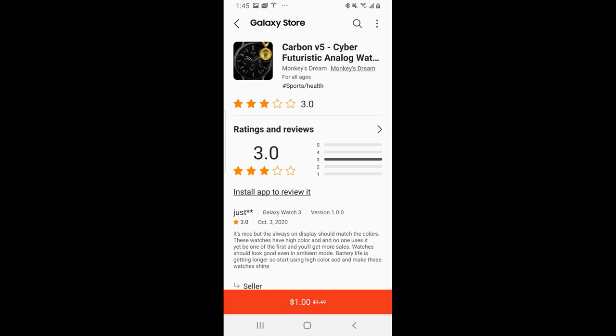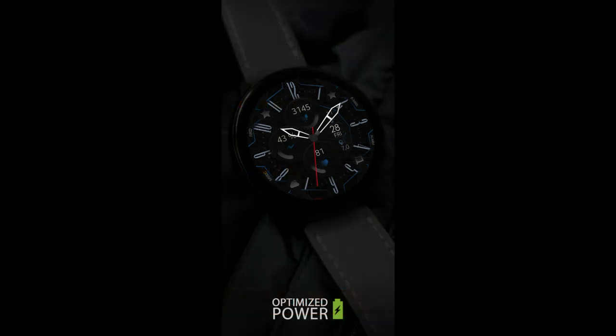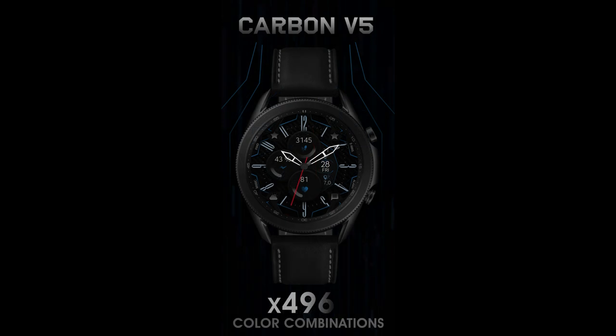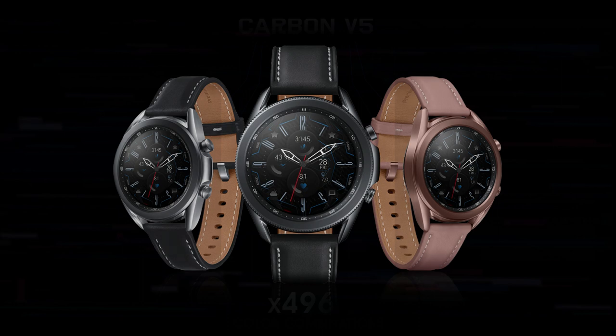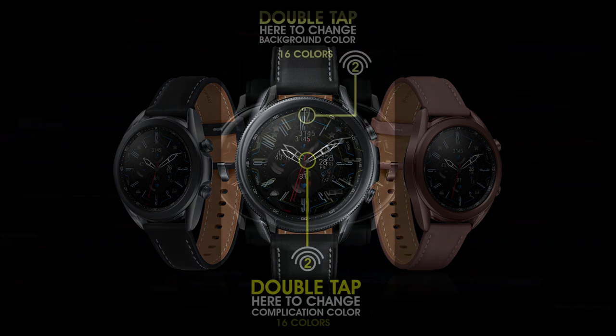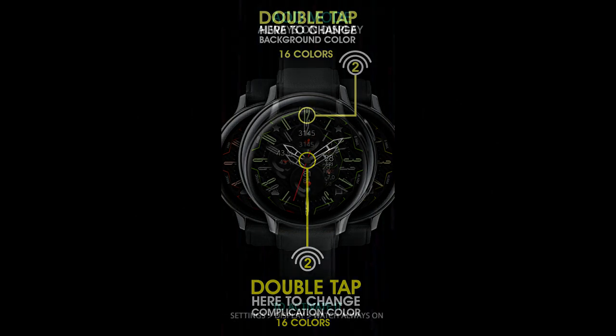Hey Jibber Jab family, welcome back to another review and giveaway. In today's show I wanted to share a brand new design from our friends at Monkey's Dream — this one is version 5 in the carbon series. It's an all-analog watch face which comes with some colorful accents, a clean and easy-to-read layout, set in a modern looking style.